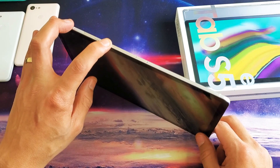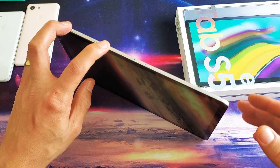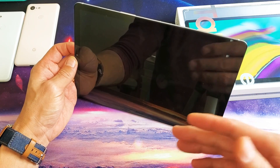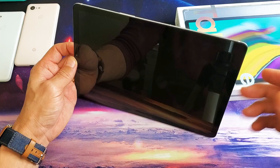Hey, what is going on guys? So you have a Samsung Galaxy Tab S5e. I'm going to show you how to force a restart. Maybe your tab is frozen, or maybe you're experiencing the black screen of death, or you just can't restart it, reboot it, or it is unresponsive.